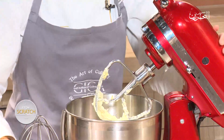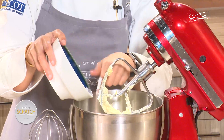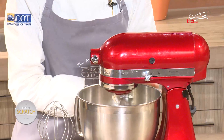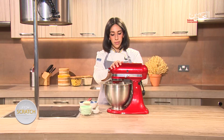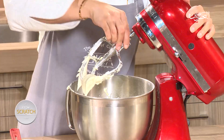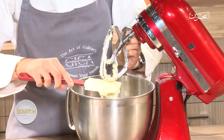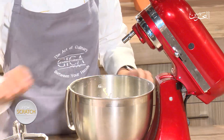Now I have my cream cheese and butter completely mixed together. I'm going to slowly and gradually add in the icing sugar, just a bit at a time, continuing until the full amount of icing sugar is in the bowl. After that, we're going to switch out the paddle attachment and use the whisk attachment. Make sure you scrape all the mixture from the paddle back into the bowl so you don't lose any.